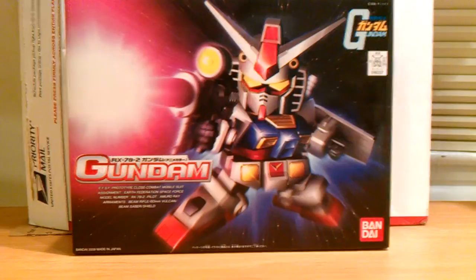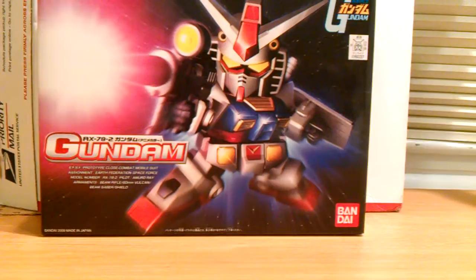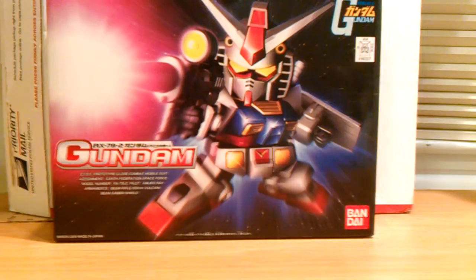Hello, couple fans, Jajaro speaking. This is the unboxing of the 30th anniversary RX-78-2 Gundam, or Super Deform SD Gundam, from the original Mobile Suit Gundam series.